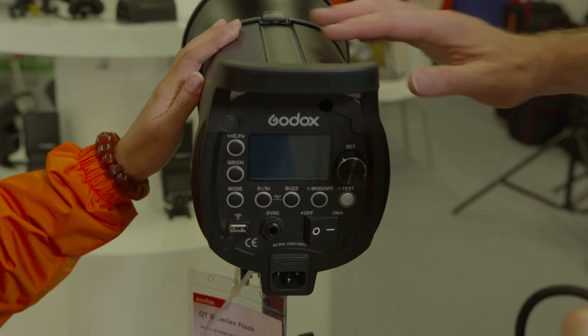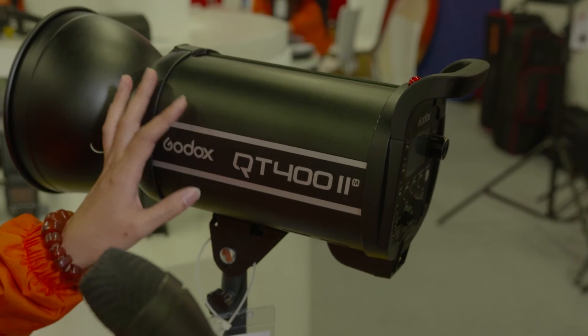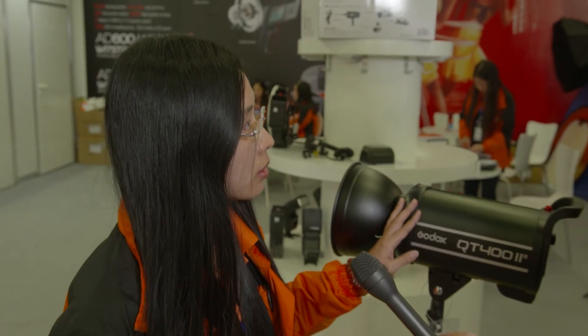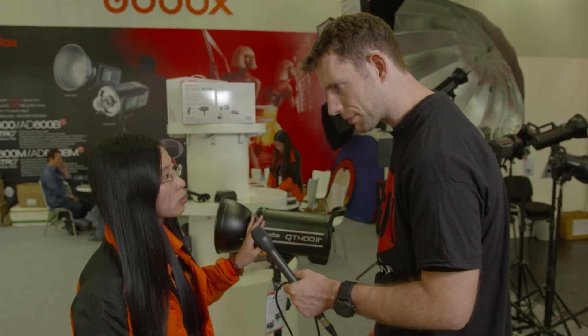What is the price on these and availability? The price for the 400-watt is about 450 euro. And for the 600 and 800 watts? The 600 watts is about 600 euro. And the 800-watt price is not confirmed yet.